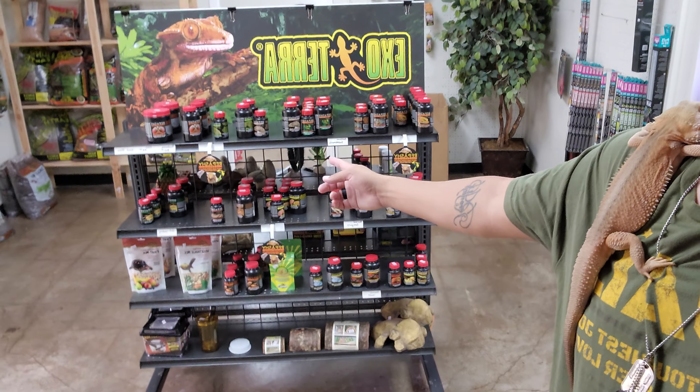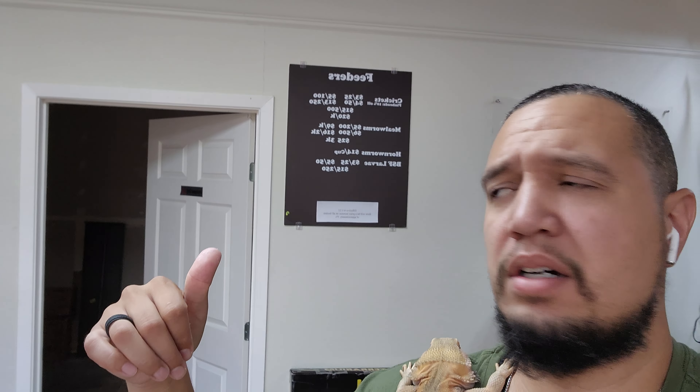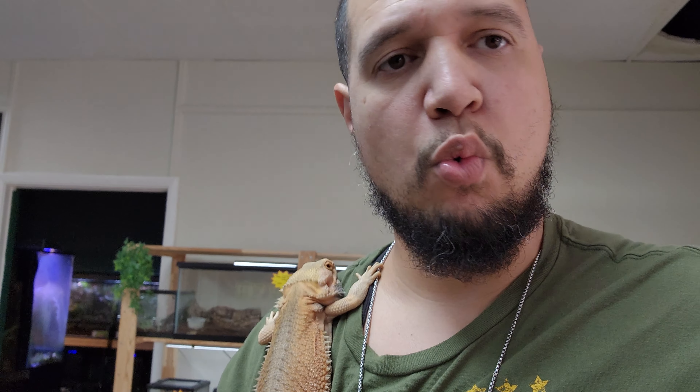If you're in the area, Fat Jack's has Repashy on deck all day long, supers, crickets, mealworms, black soldier fly larvae, hornworms — all kinds of supplies, and even Arcadia lights, a couple of animals and things like that. So yeah, like I said, the point of the video is just ways of having a bearded dragon without having a tank.